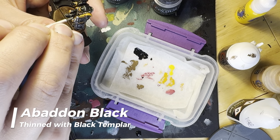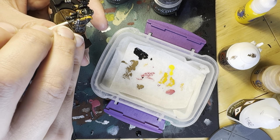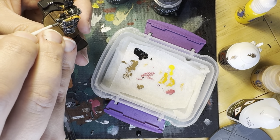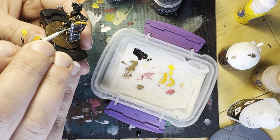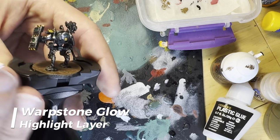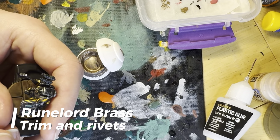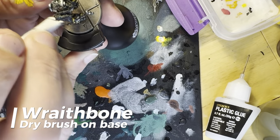Then I started to work on the hazard stripes, using Abaddon Black thinned down with Black Templar so it would flow nice and neatly, but not lose too much of its blackness. After getting all but one of the stripes perfect — spot which one isn't in the final shots — I gave the yellow stripes a highlight of Flash Gitz. Then the eyes and glasswork got a base of Kabalite Green and a highlight of Warpstone Glow. And finally, any trim and rivets got a layer of Runelord Brass. The base was finished off with a healthy dry brush of Wraithbone.